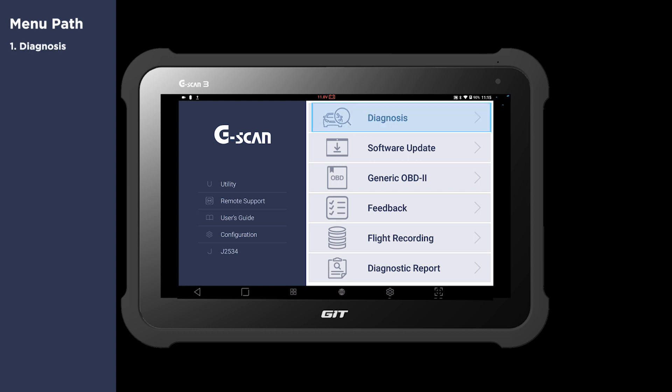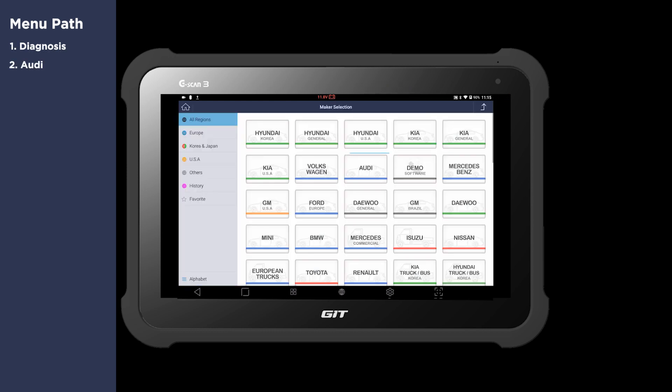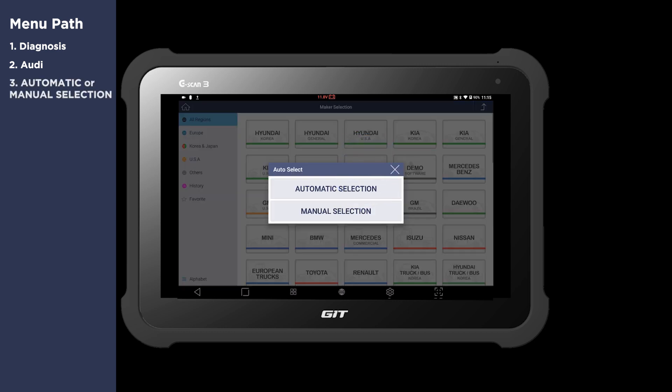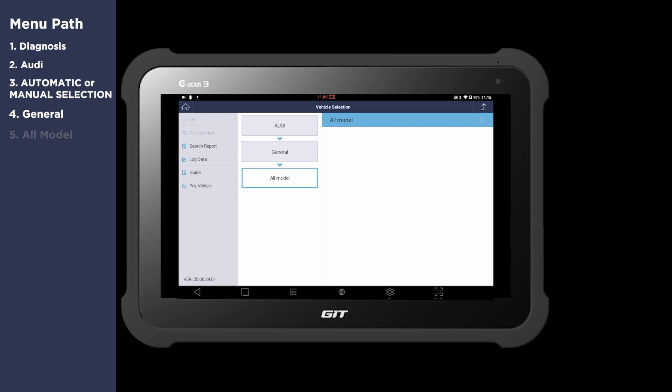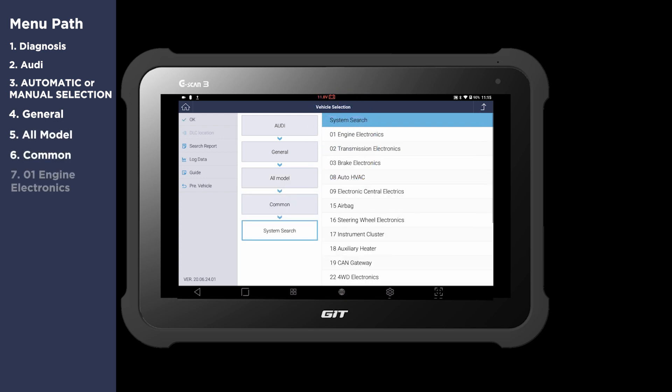Select Diagnosis. Select Audi. You may select auto or manual selection. Select General, All Model, Common, then select Engine Electronics.